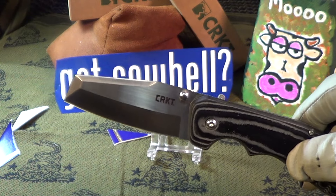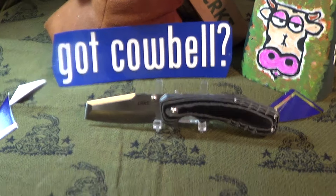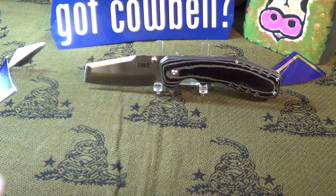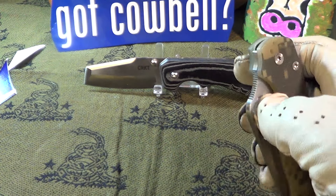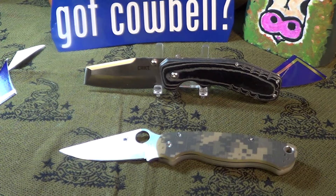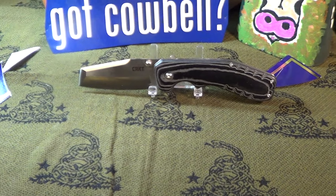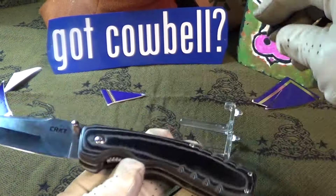The steel on this is 8CR13MOV. One good thing about this knife is if you have to work around people, you pull it out and they'll say 'well that's just a work knife.' My usual carry is my Spyderco Paramilitary — that's a little more intimidating. I'm going to take this when I have to do work around people. It's not really intimidating, it's just a work knife — very sharp, nice and beefy, looks pretty good, feels good.